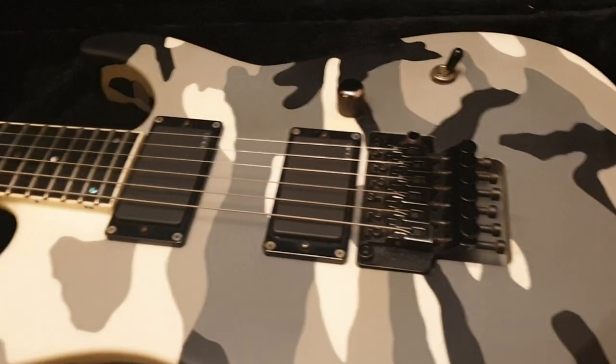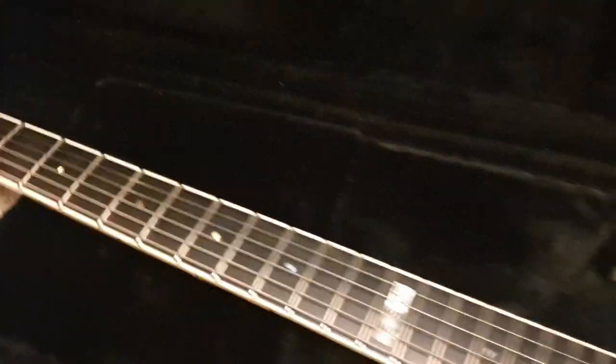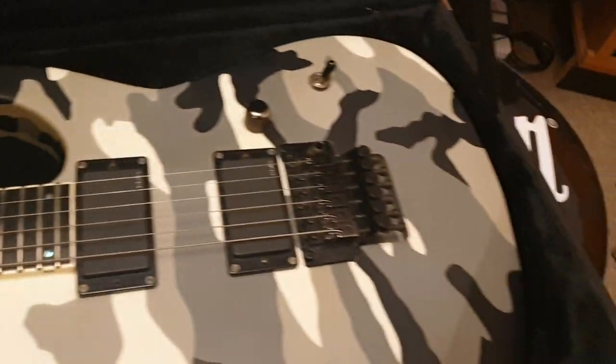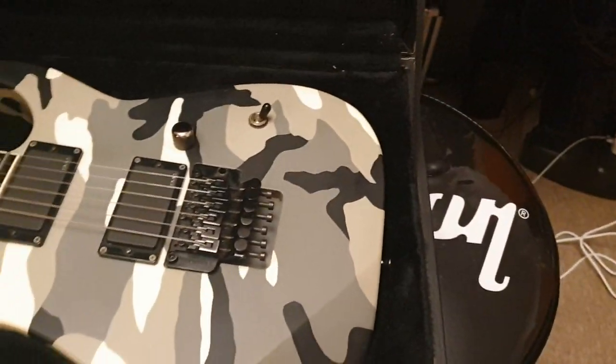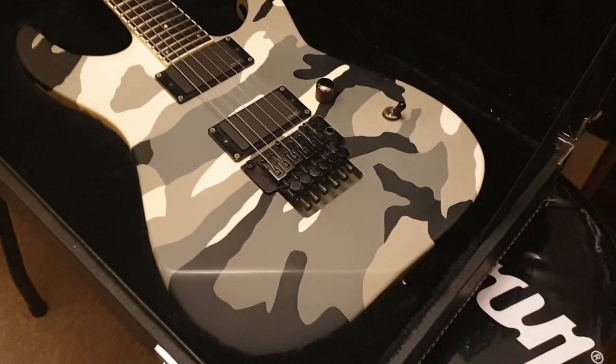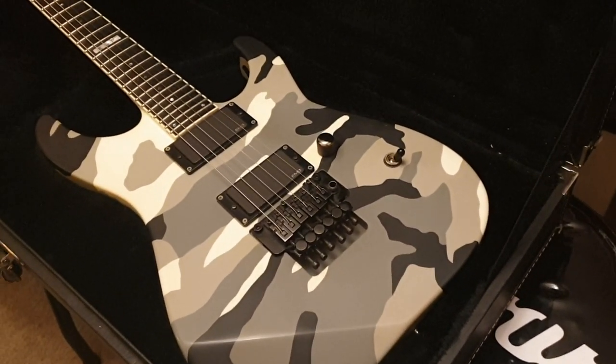It's a shame you can't get Jacksons with this finish — it's like impossible. But whoever gets this is getting a real treat. Go ahead and compare it to the other urban camo guitars we've had — we've had two Vipers on the channel, and we just had an M2, but it sold instantly. That was only posted a few days ago if you look on the channel.